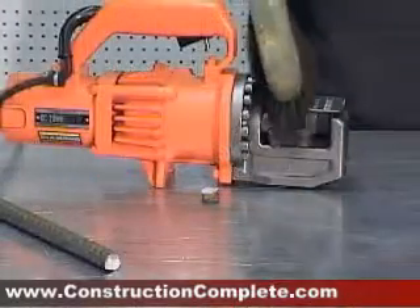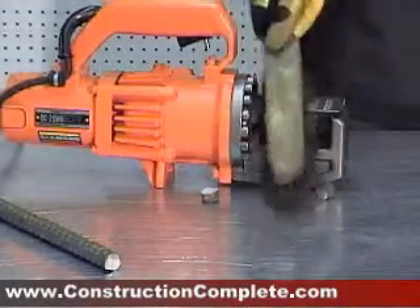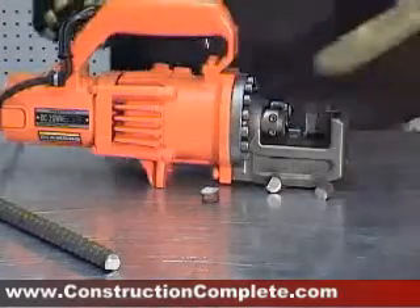After each cut with the tool, clear away any excess rebar before the next use.